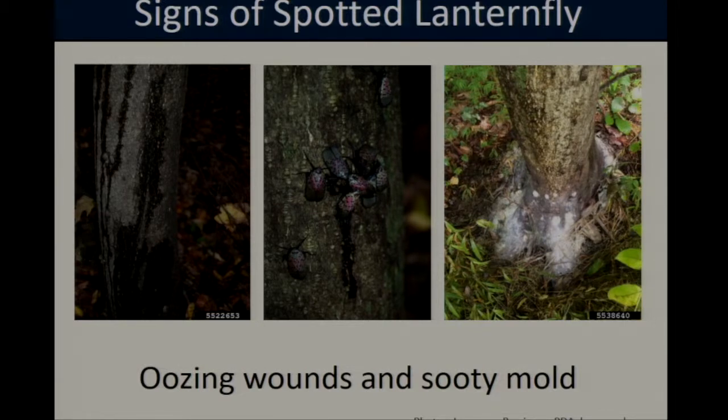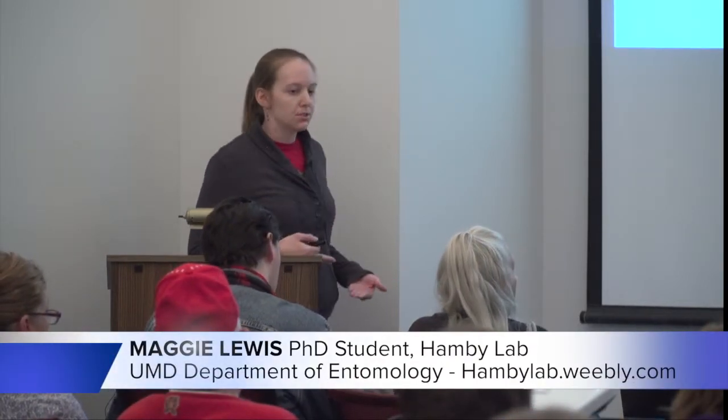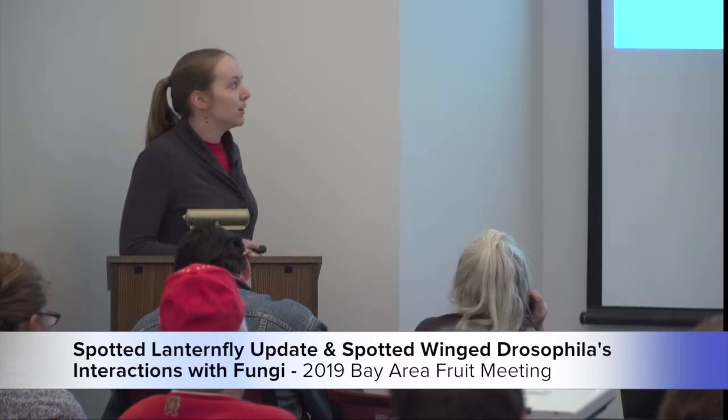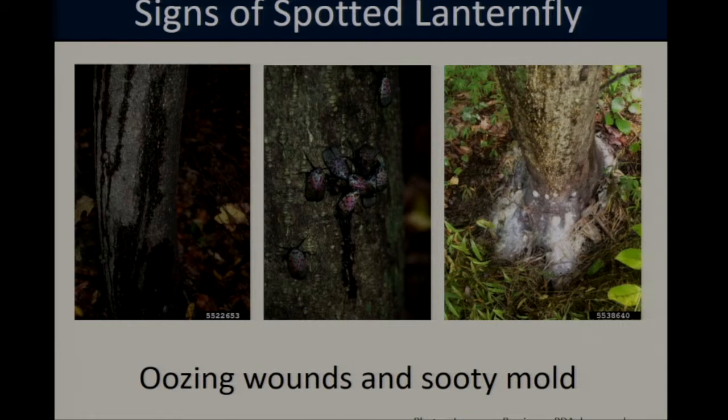In addition to honeydew, spotted lanternfly feeding can also directly damage trees. These insects have piercing-sucking mouthparts, which means when they feed they penetrate through the bark to reach the tree's phloem and feed on the sap. When feeding in large numbers, this creates wounds that ooze sap and result in dark streaks along the side of the tree. Both the sap and the honeydew can also contribute to the growth of sooty mold around the base of the tree, which, while not harmful to humans, can be damaging to plant health.